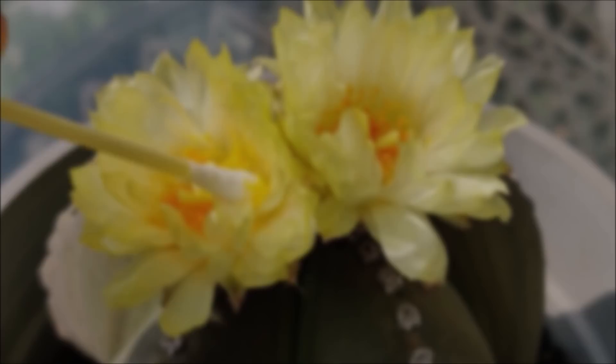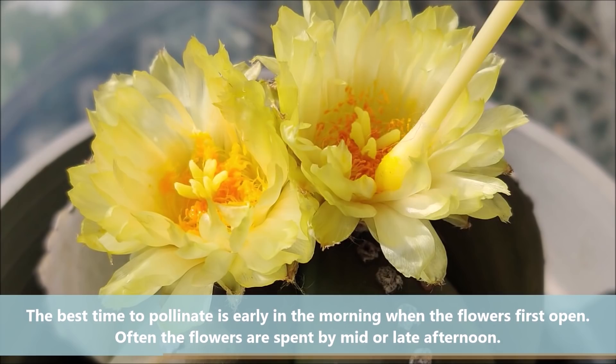The best time to pollinate is early in the morning when the flowers first open. Often the flowers are spent by mid or late afternoon.